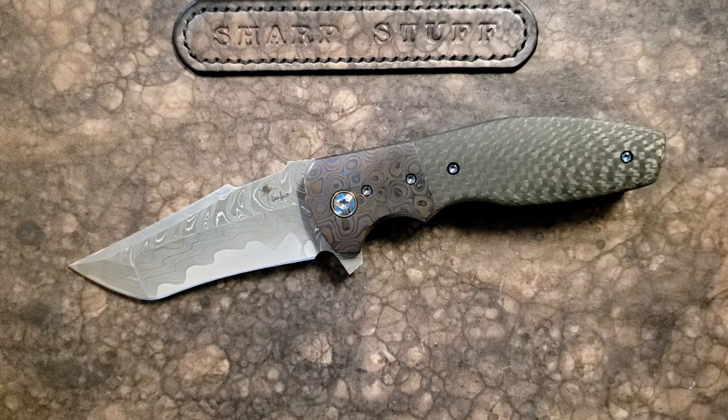It's going to cost you something, but you can actually use a custom knife in many ways with more confidence than you can a production knife, knowing that there's a guy out there who made this, who could do it again, who knows how to put it back to its original form. And that's really, really cool.